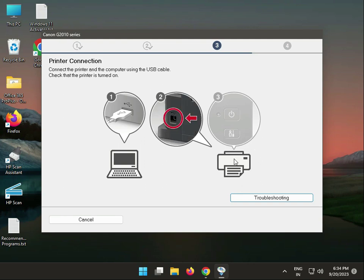Connect like this — this is the printer part and this is your laptop or desktop part. Connect to the printer. When you connect, this tab will not appear and you go to the next step.